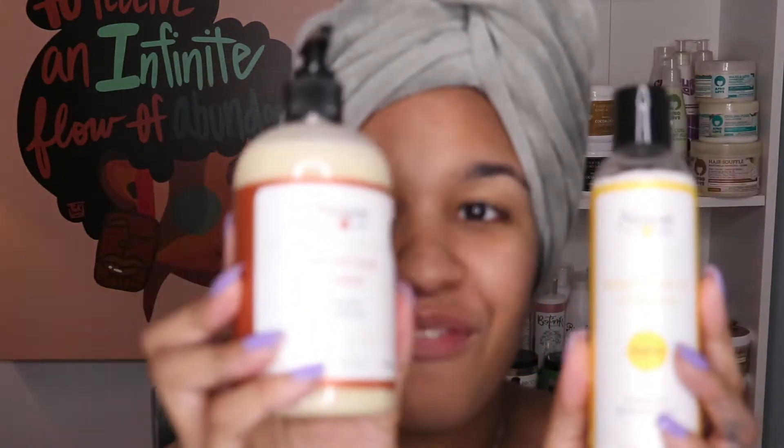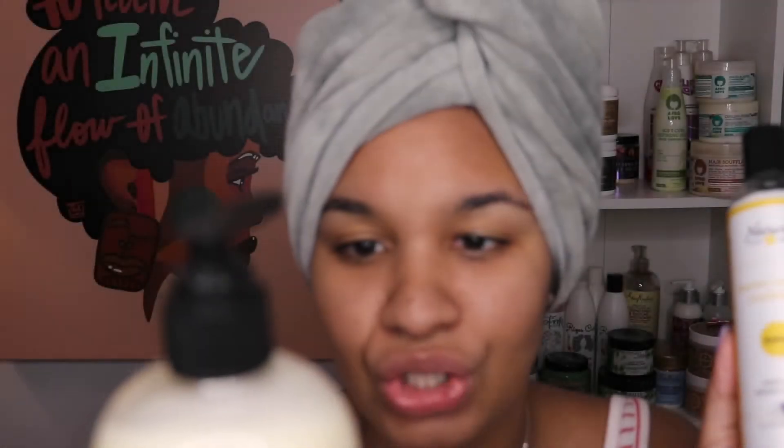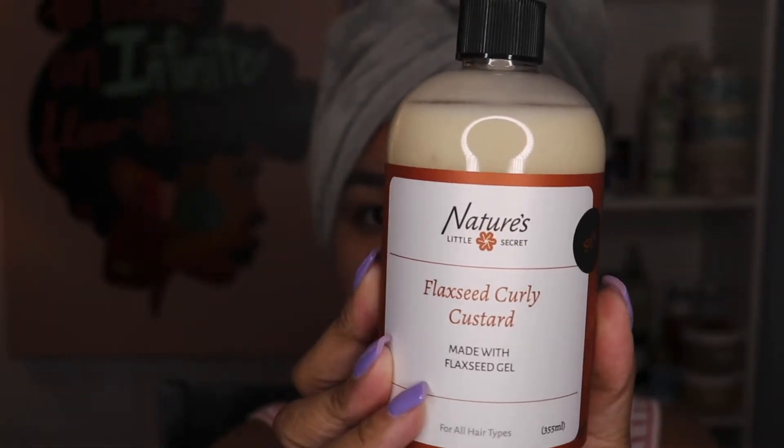Today we are going to go ahead and be doing a wash and go. I am still dripping wet — it's looking wet puppyish, but this is what we have. I went ahead and cleansed my hair already. The products that I'm going to be using to style my hair are by Nature's Little Secret. This is going to be their Flaxseed Curly Custard made with flaxseed, and I'm going to be using the banana leave-in conditioner made with banana extract as my leave-in. I will make sure I leave the details in the description box. I'm super excited to try these stylers because everything from Nature's Little Secret that I've tried so far has just been chef's kiss — it has worked out for my hair. My hair loves it, so let's go ahead and see how this turns out.